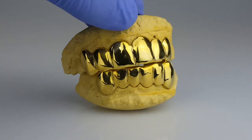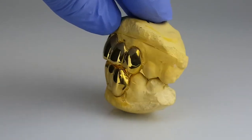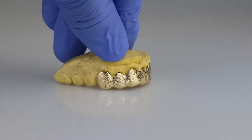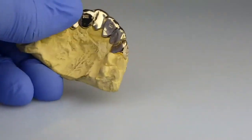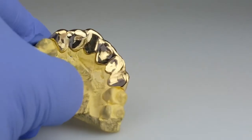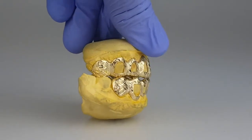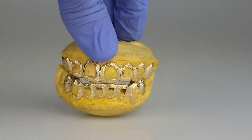Gold plated, six top, six bottom. 10k gold diamond cuts with diamond dust. 10k stamp, 10k gold with diamond dust, diamond cuts, open face.